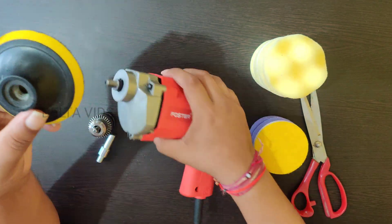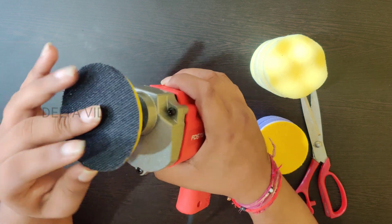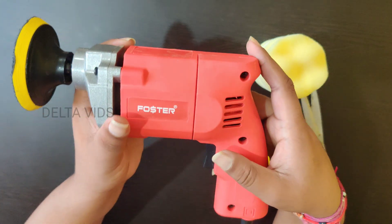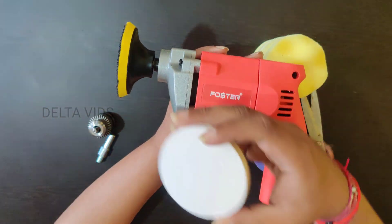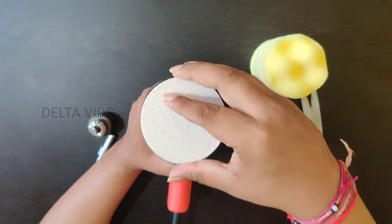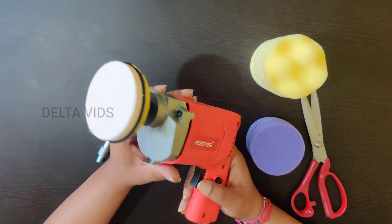Just a minute — let's try to fix this rod directly to the drilling machine. Yeah, it's fitting guys, it got fixed. I will fix the polish pad — first the yellow color, then the white color polish pad.